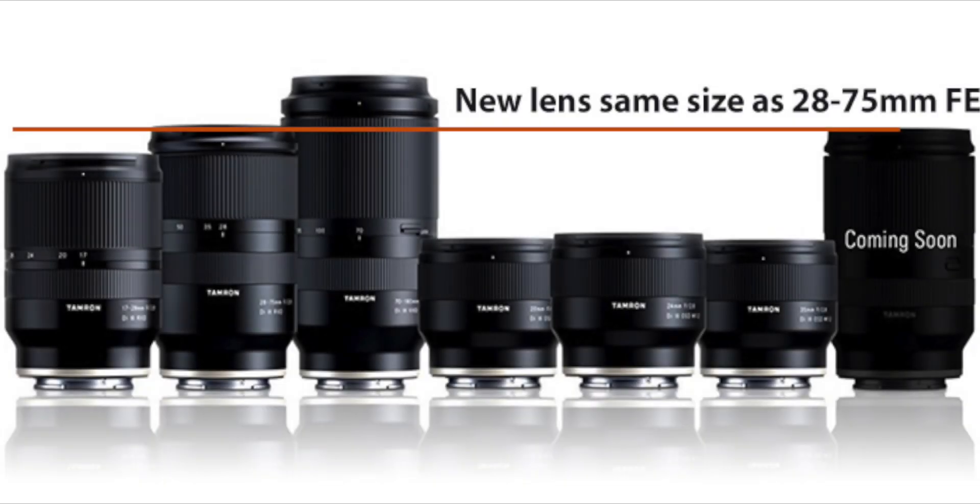It is difficult to conclude from the picture about the exact dimensions of the lens, but a photo comparison shows that the dimensions of the new optics do not really exceed, at least in height, the previously presented Tamron 28-75mm.